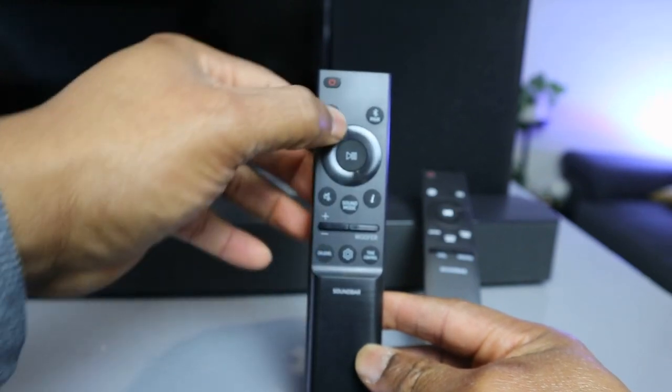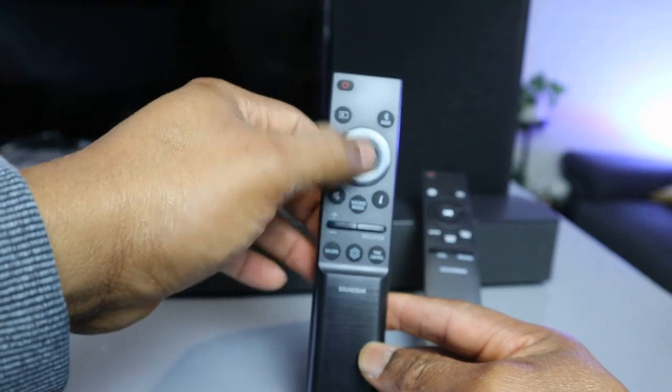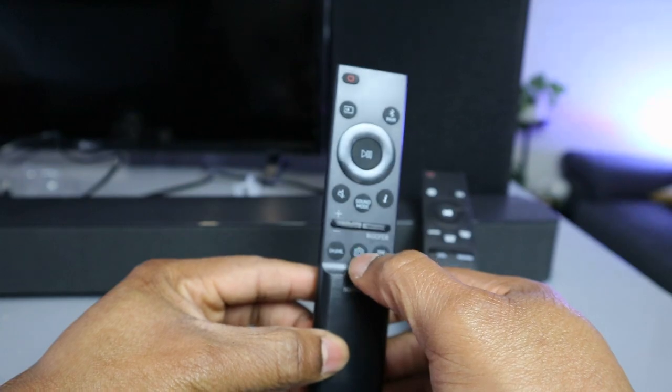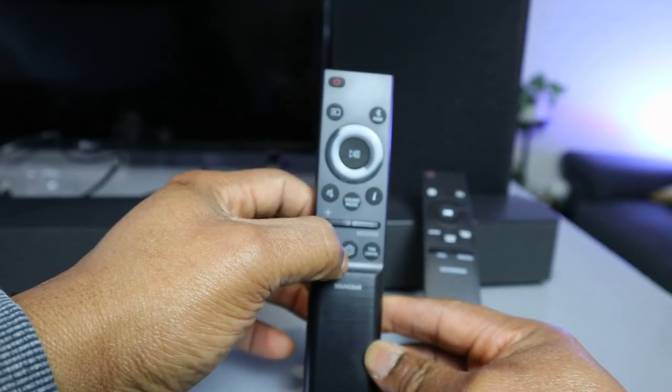This button here is channel level. When you select channel level, you use up or down to go to the particular level you want. Once you select channel, this is how you navigate the channel level settings.